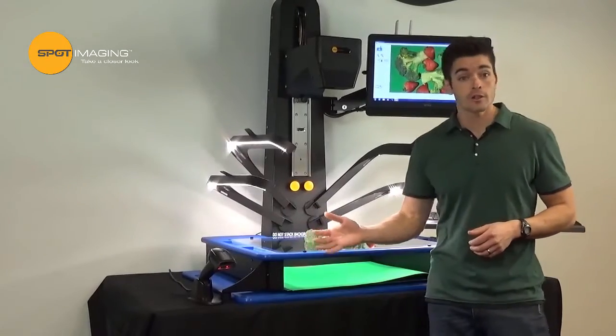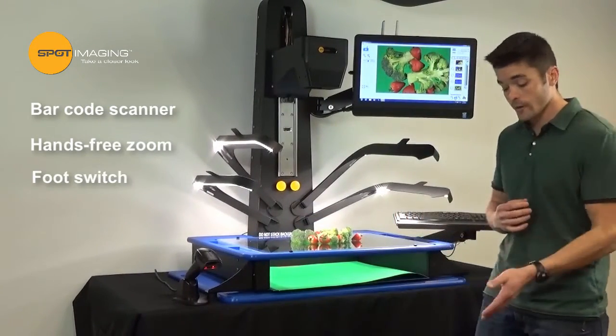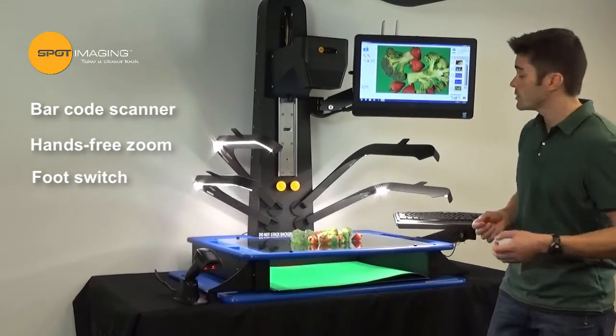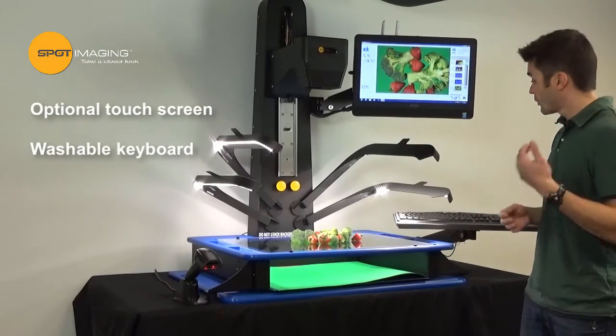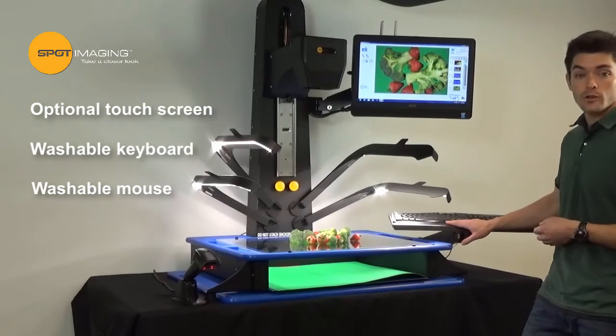To optimize the workflow, we utilize a barcode scanner for accessioning of cases and hands-free zoom and image capture with our foot switch. We also offer an optional touchscreen monitor so you can use a gloved finger or a stylus, or you can always revert back to the tried and true keyboard and mouse — and these are actually dishwasher safe as well.